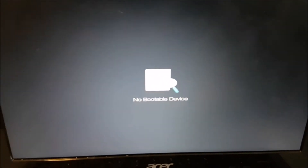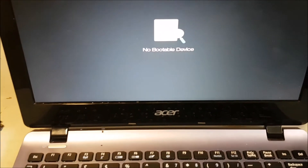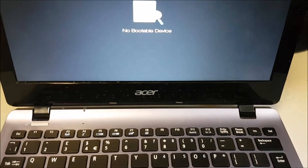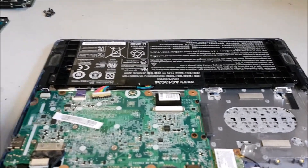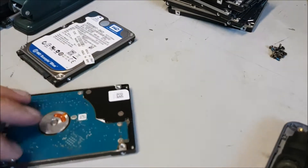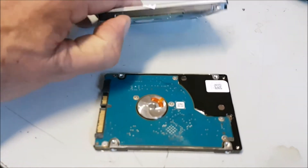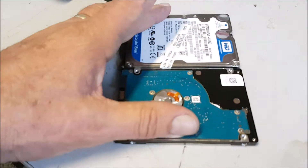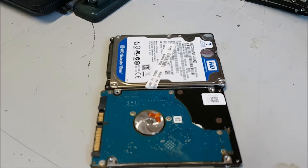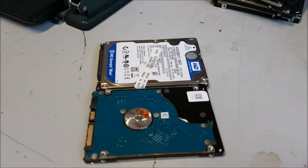It should come up with a blue screen of death. No bootable device. It could be a duff drive, so I'll try another one. A little tip — actually on reflection, the thickness of the one we took out, which is very, very thin, compared to this one. If you can see that — the difference. So you're going to have to get a quite slim one.